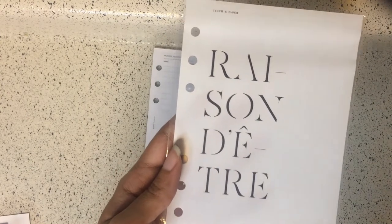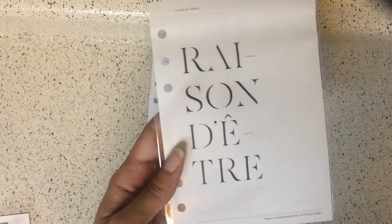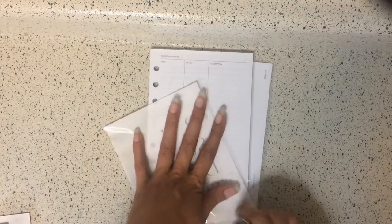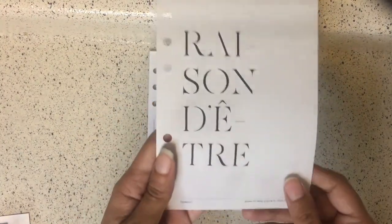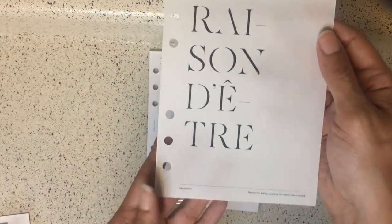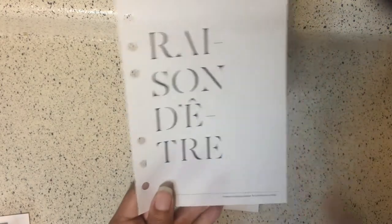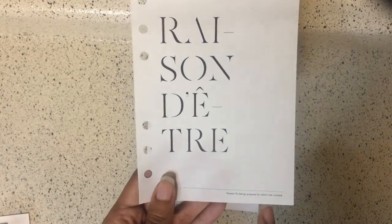Next we have the 'Reason' dashboard — that's what it says on here, so we're going with that. Let me see what type of material this is. It's not like a thin vellum, but I like it. It's the Reason dashboard, and it says 'reason for being — purpose for which one is suited.'